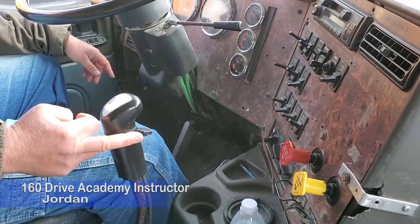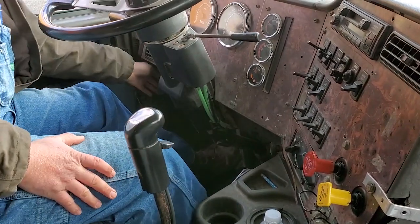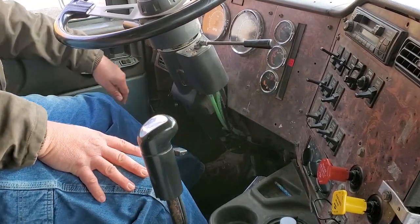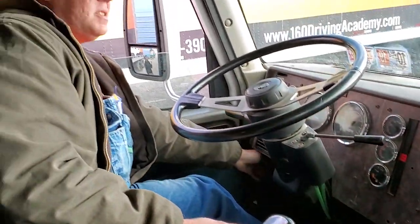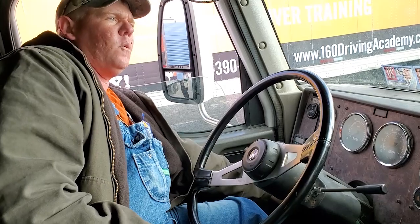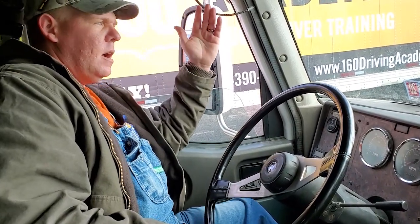We're going to do a safe start. Make sure your spring brakes are set, transmission is in neutral. Push in the clutch, turn on the key. The ABS light should turn on then turn right back off. If it stays on, that indicates a fault with the ABS system. Start the truck, holding your hand next to the key for up to five seconds, waiting for the oil pressure gauge to rise to normal range. Once there's a little pressure, take your hand away and come off the clutch nice and easy, just to make sure it's in neutral.